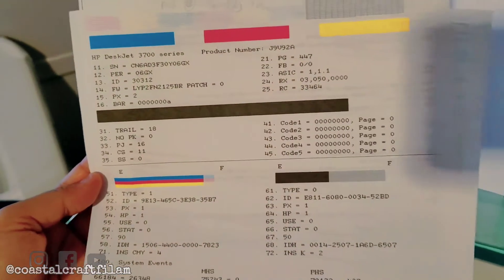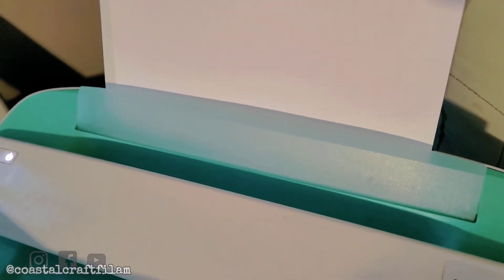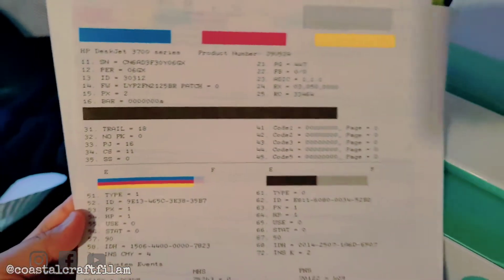If you press the power button and the cancel button together, this is what it's gonna print — this page.